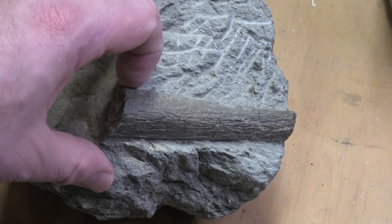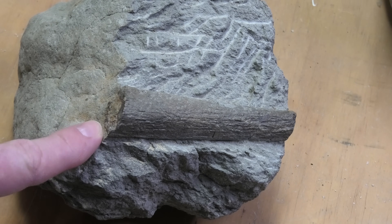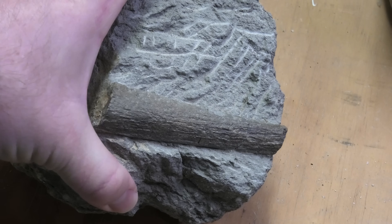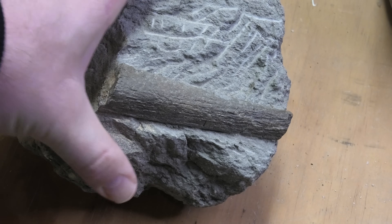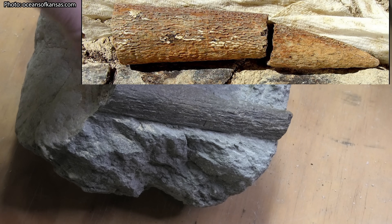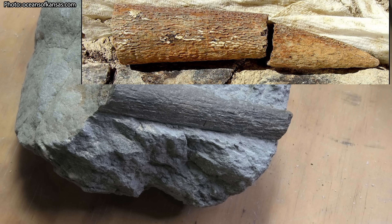But others have come back saying it might be the rostrum, so the nose, the sword part of a Cretaceous billfish or a false billfish. I'll put a photo of it on screen now. And it does look very similar to the photos I could find online. I'll put a few on now too. I'm sure someone watching here recognizes it. So if you do know, please let me know. It'd be awesome to get an answer to this bit of mystery here.